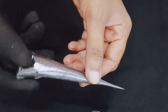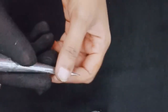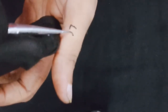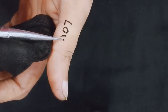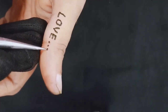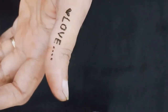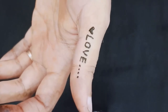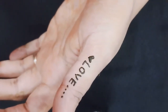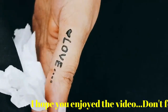Now I will fill the paste into the cone and apply a tattoo to show you the results. I am going to make a small tattoo and give it a little detail so you can see how the result looks. Now we will wipe it off with tissue paper to see the final result.